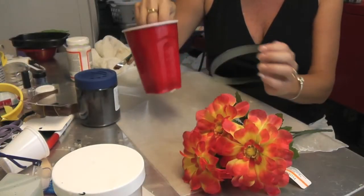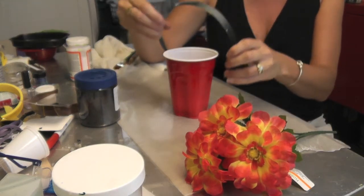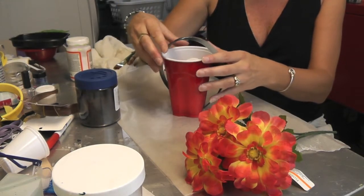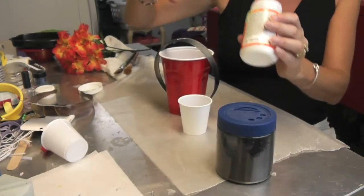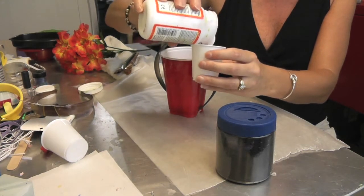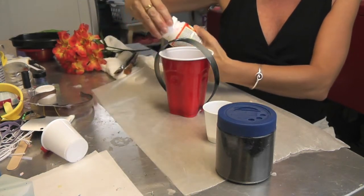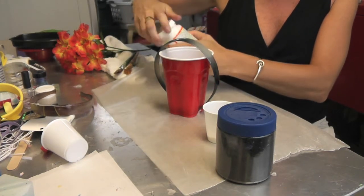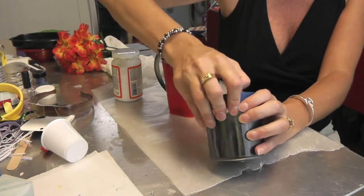The first thing you want to do is line your work surface, and the second thing is to find something to keep it upright. I'm just using this Solo cup because it works. I'm going to pour a little bit of the Mod Podge right into this cup — it's going to be more than I need — and then I'm going to pour some of the black glitter into it.